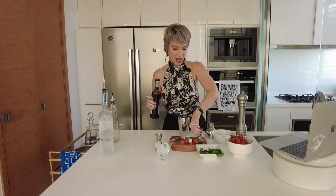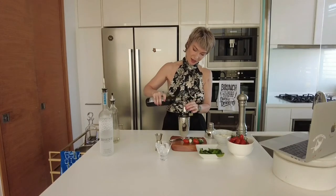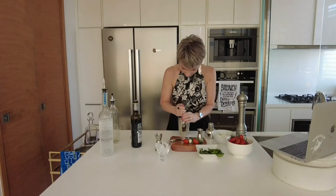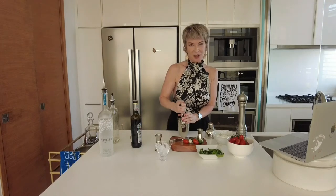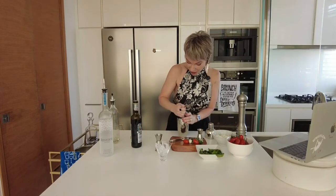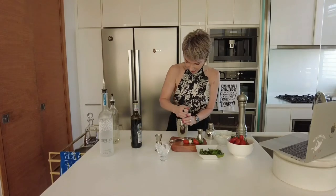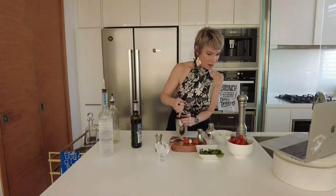A quarter ounce of balsamic vinegar — that's going to be like five to seven mils, something like that. That was probably too much. Now we're going to muddle it, so it's going to be very juicy — be careful, don't splash. I can see Anna Lee's wearing a light blue top so gently muddle. You want it nice and juicy. You're definitely going to need a strainer for this. Are you happy with your muddling, Anna Lee?